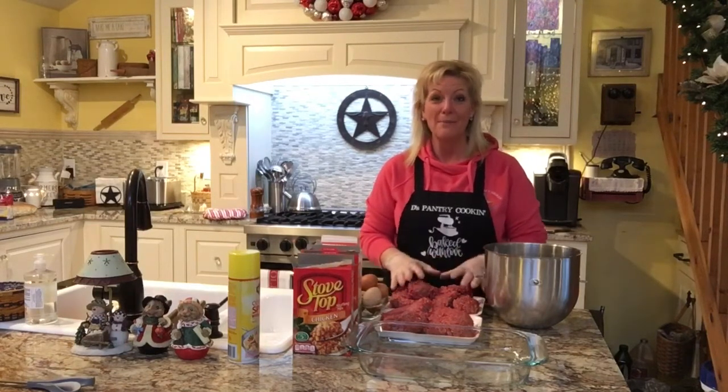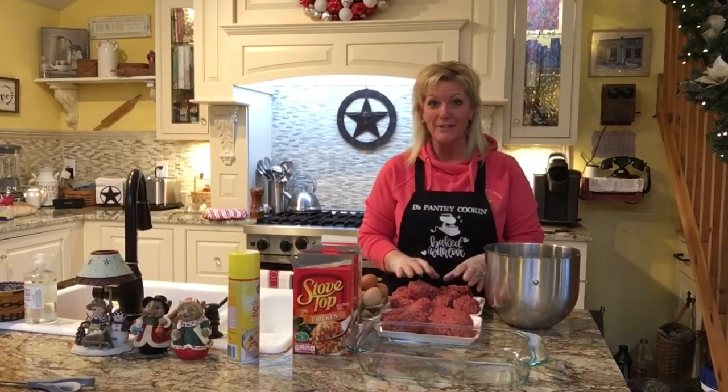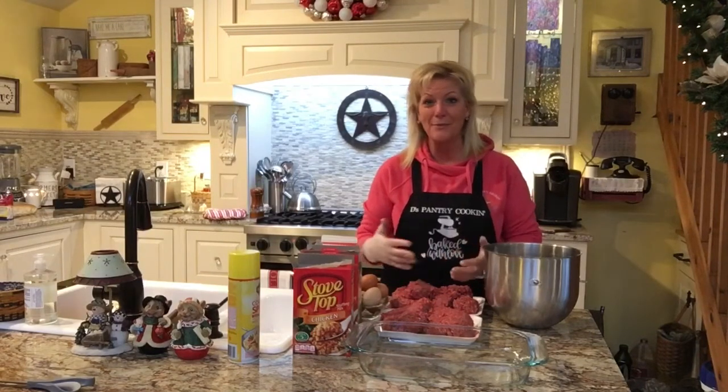Tomorrow is our family get-together in the afternoon, and I'm going to make some meatballs. We probably won't eat all of these — some are going to go in the freezer for later in the week, whenever we have spaghetti and meatballs or whatever we feel like having. Sometimes we like to make meatball subs, sometimes we just like to eat the meatballs.